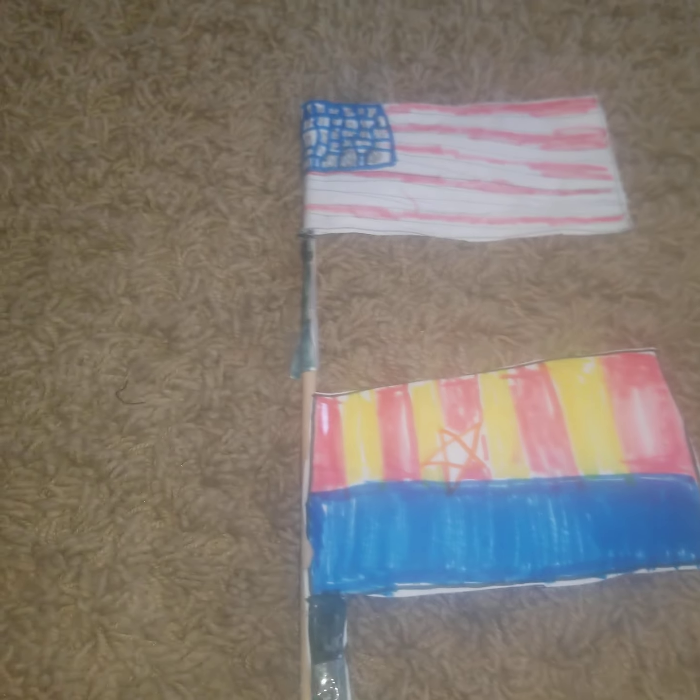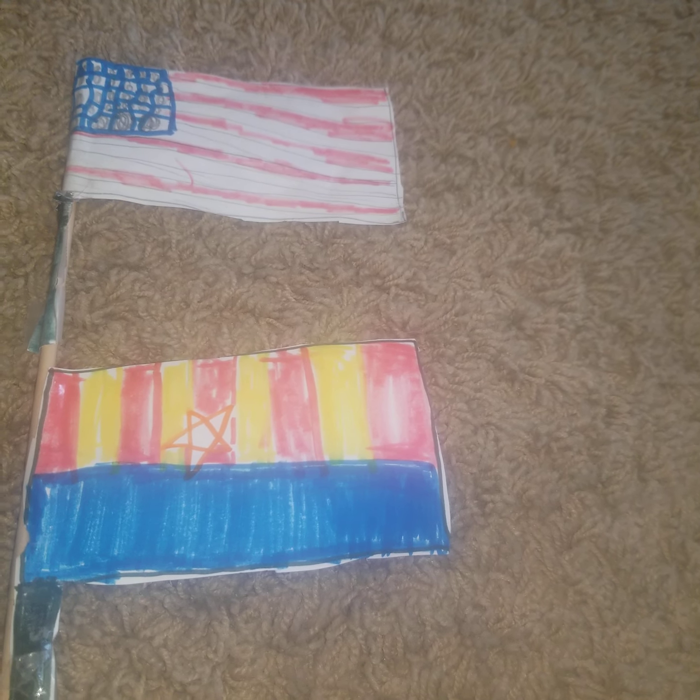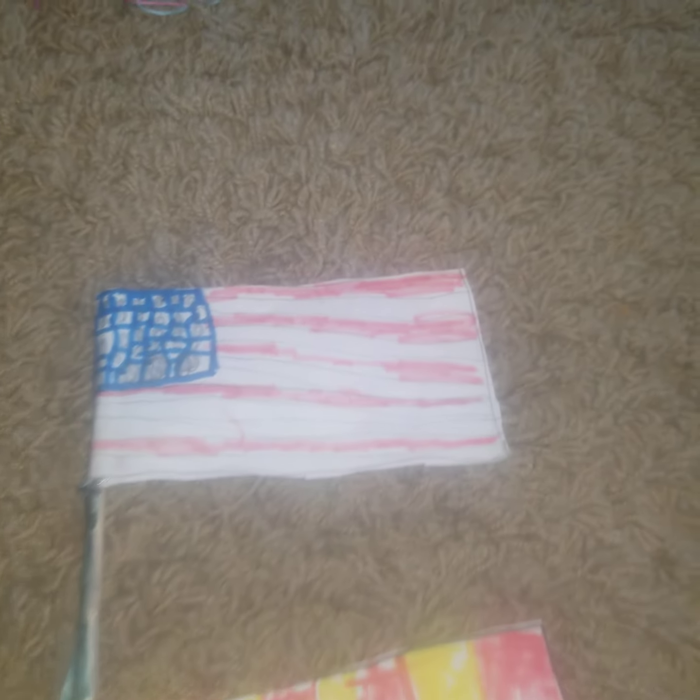Think of any flag you can think of — it could be your favorite flag from the world. Any flag in the world you choose, like Dutch, Turkey, California, Texas, even Arizona or America.